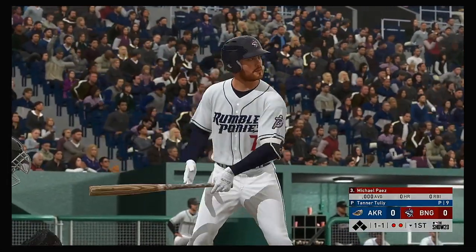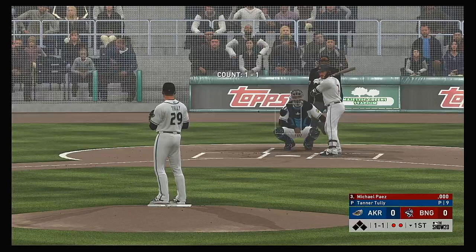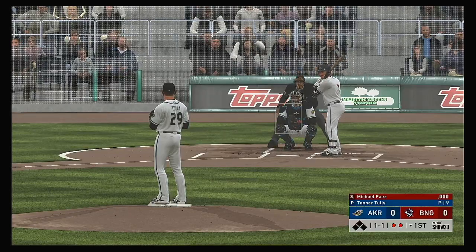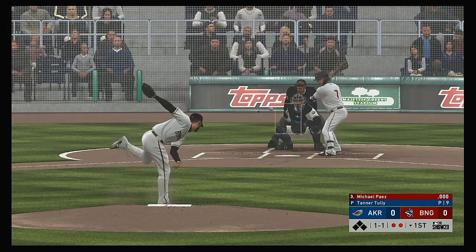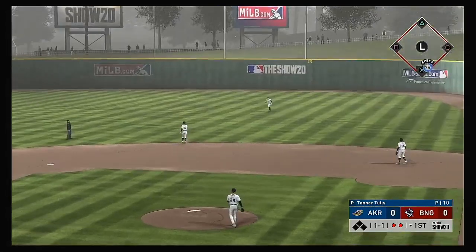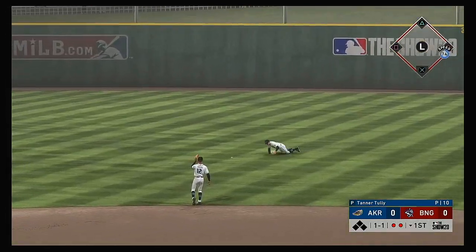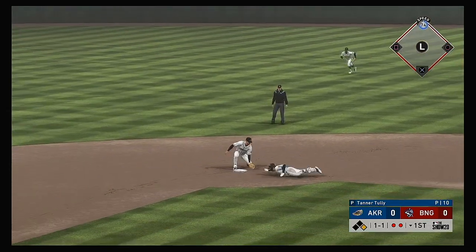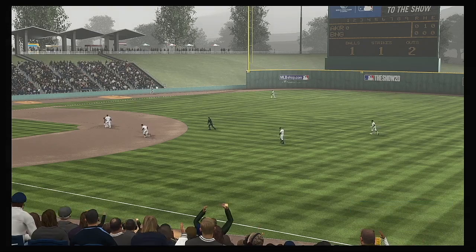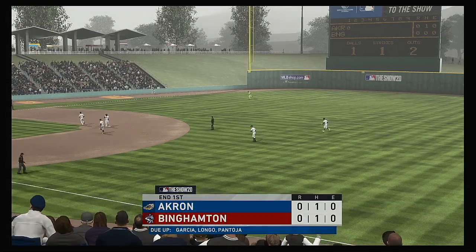Digging in, Michael Pius, looking to get on base and keep this first inning alive. The one-one. This one's flared off to the right side — and a dive, but it rattles in and out of the glove. He'll get it into second. The tag, and they'll get him at second. And with that, the side is retired.